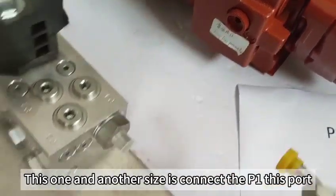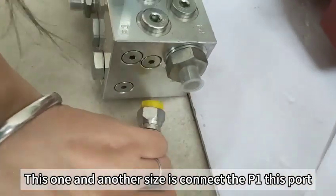This one connects here, and the other side connects to P1.